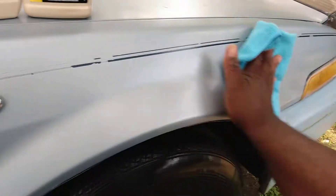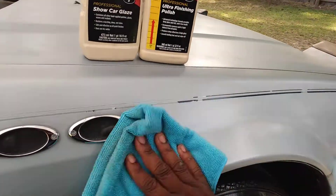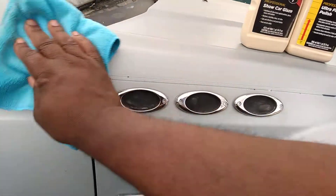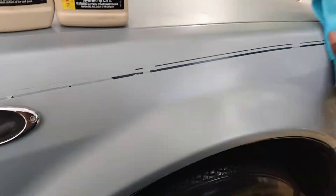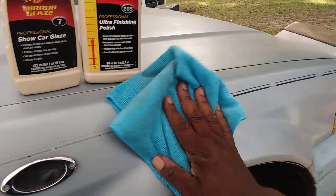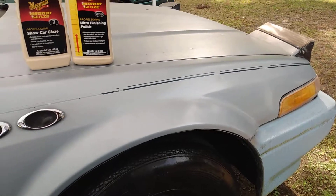Let's get busy — buff it off again. You can see the gloss just come right out from that glaze. Amazing combo, amazing combo right here. As you can see, look at the gloss come out.